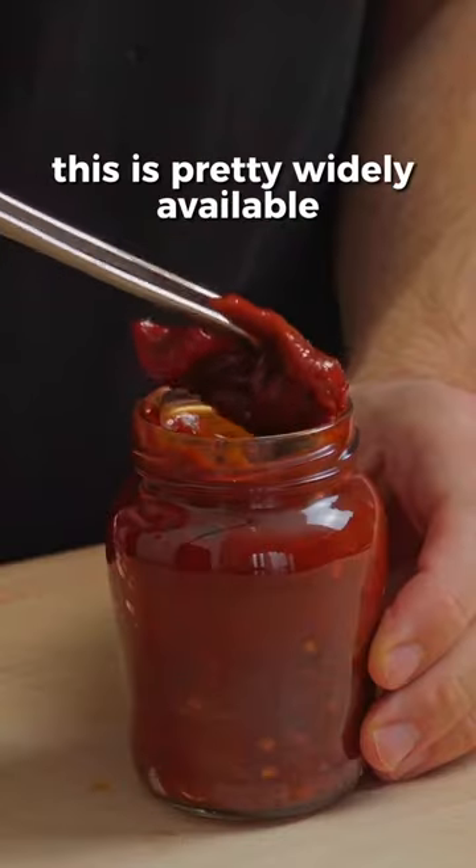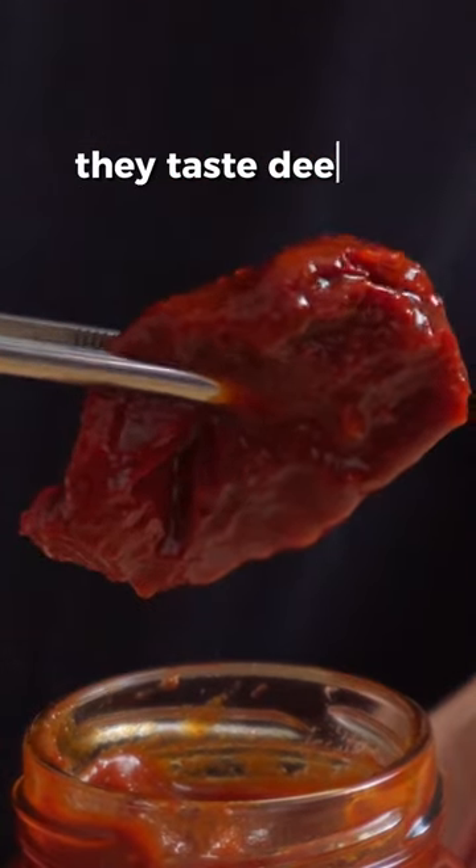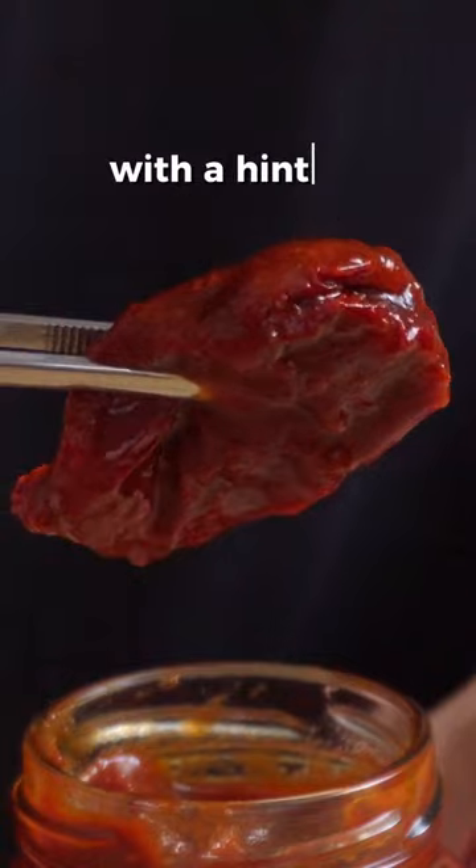Get some chipotle in adobo. This is pretty widely available and one of those things you just should have in your fridge at all times. They taste deeply smoky and spicy with a hint of sweetness.